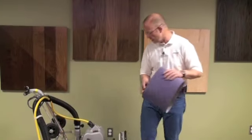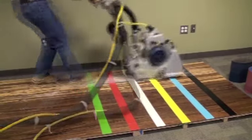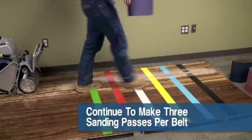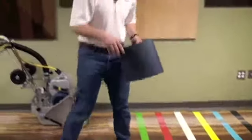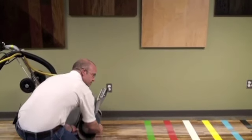We'll start first with the 3M Regalite 50-grit used belt. We'll continue to make three passes over each of these, just like we did with the brand new product. That should give us a good idea of the performance now that we've got about 100 square feet of usage out of each of them.